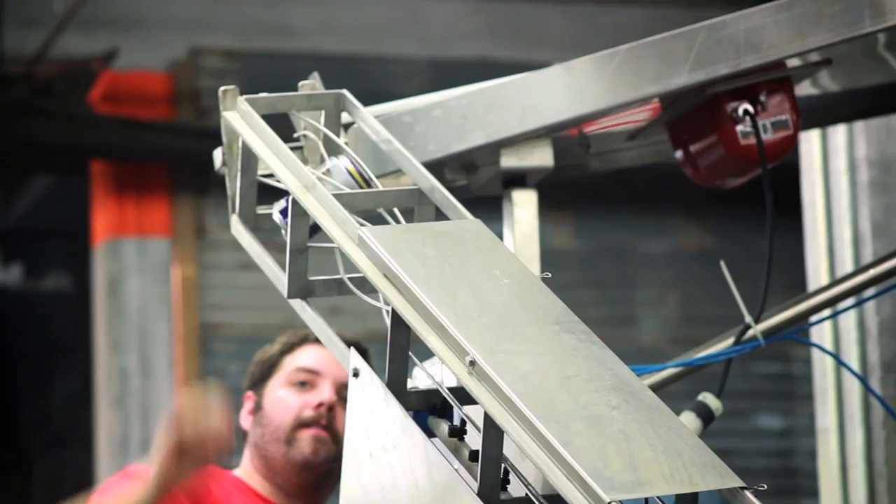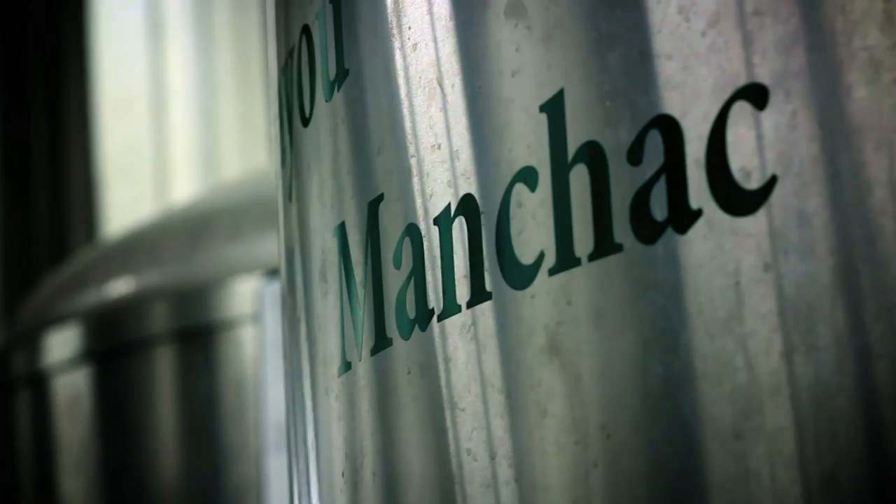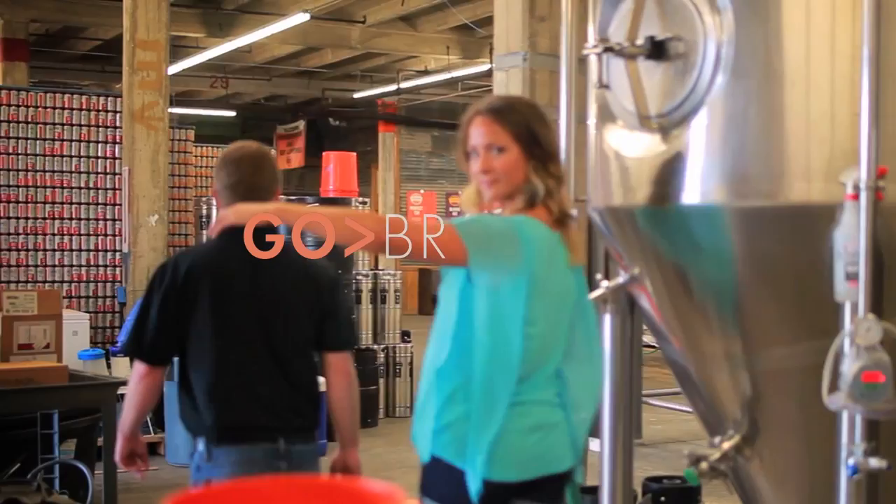All of the Tin Roof brews come out of this building right here — every single thing, all over Louisiana. Moe Isom here with a bad case of love, at Tin Roof Brewing. Join me as I go behind the scenes of Baton Rouge's best brews.